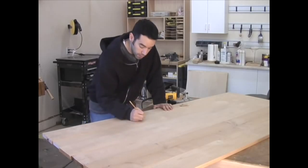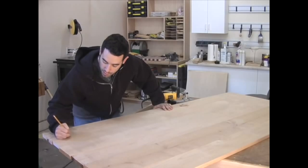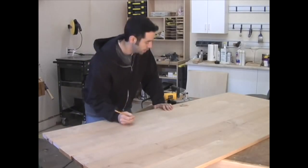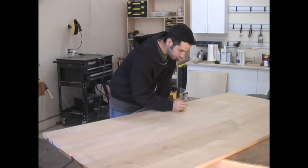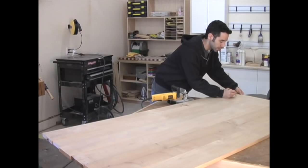I'm going to start marking my locations. Usually I like to put one near the end, then go in maybe 16 to 18 inches. I really only want four biscuits per board — no more than four. Any more than that is overkill.